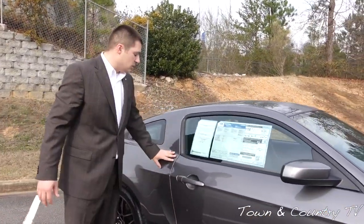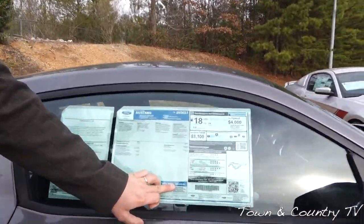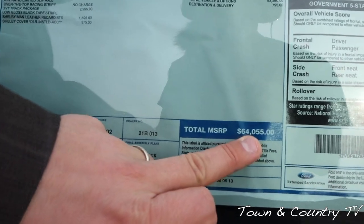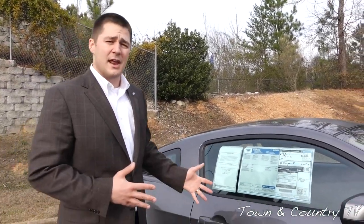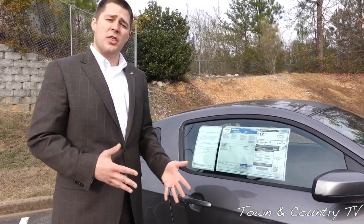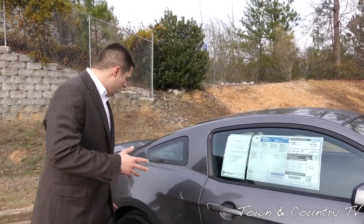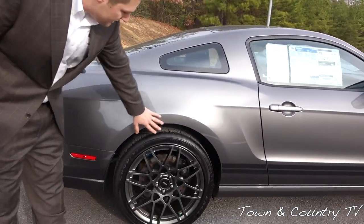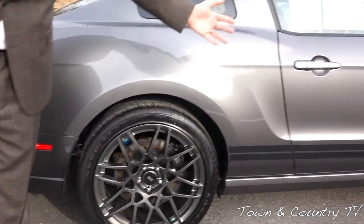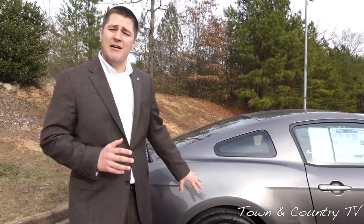The color of this vehicle is called Sterling Gray, and you'll notice it has an MSRP of $64,055. Because this is a Shelby GT500, it does not have any rebates, nor do I think it ever will — it's just a very special specialty piece. As we walk around, you'll see that the wheels and tires are actually a staggered set: 20s in the rear and 19s in the front. Because it's a staggered set, you can't necessarily rotate the tires like you can on the Roush Stage 3, whereas the Roush has 20s all the way around.